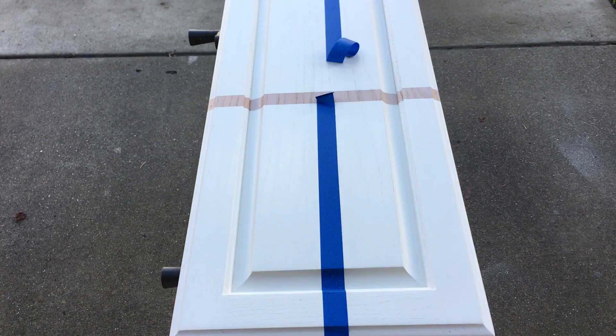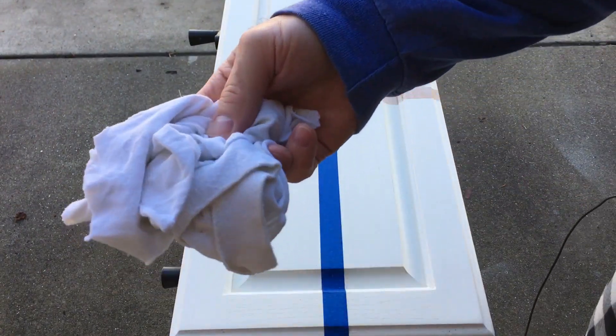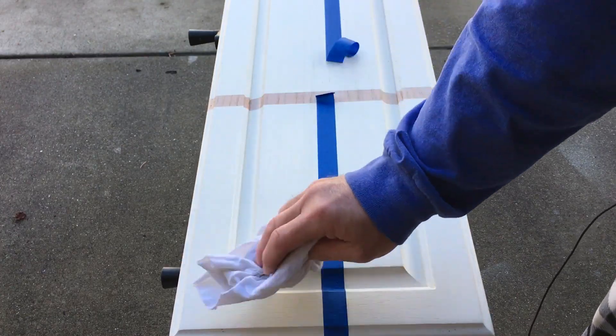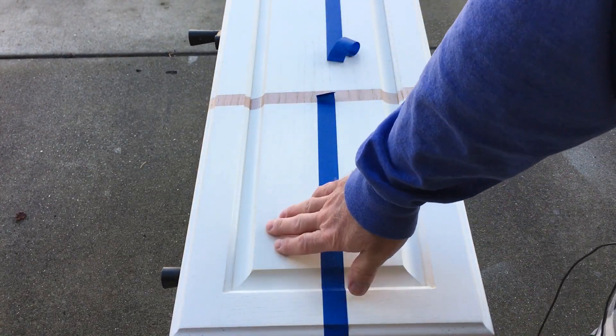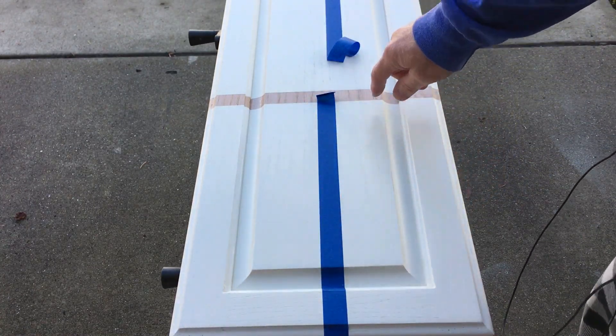After waxing two of the sections, I took an old t-shirt and did a light buffing - just enough so the wax was spread out a little more evenly distributed with no buildup. That way when I go to antique it, it's a uniform finish.